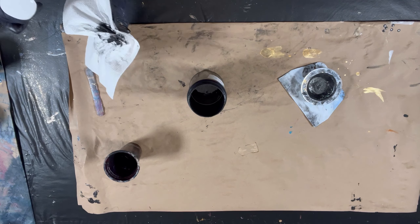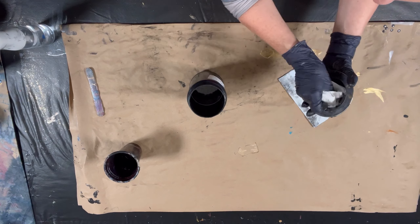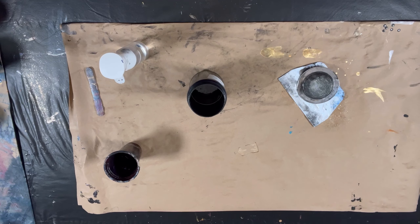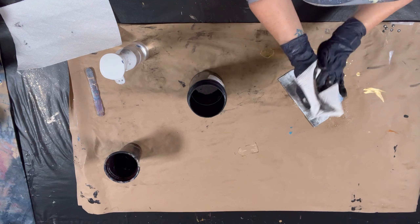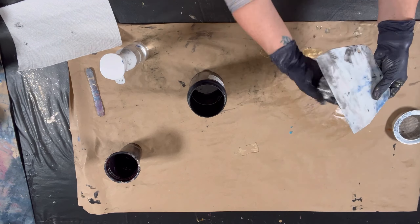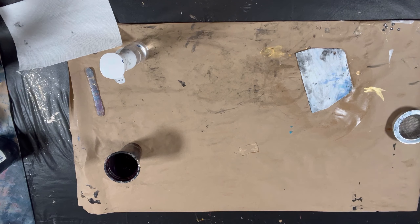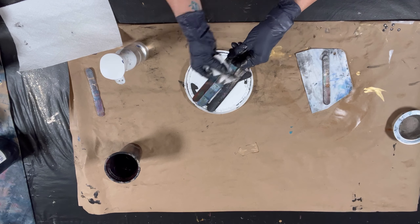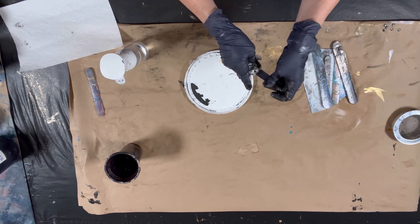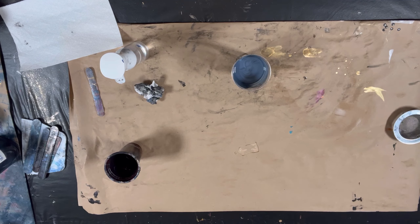I wipe down the strainer versus washing it in the sink because you really don't want to be putting paint down your sink. Acrylic paint is plastic, so you're literally washing microplastic down the sink if you do that — so I avoid that at pretty much all costs. I also reuse my press and seal that I use to seal up my cups. I just wipe the rims down really well and put the same press and seal back on. You can use press and seal quite a few times before it stops sealing well.